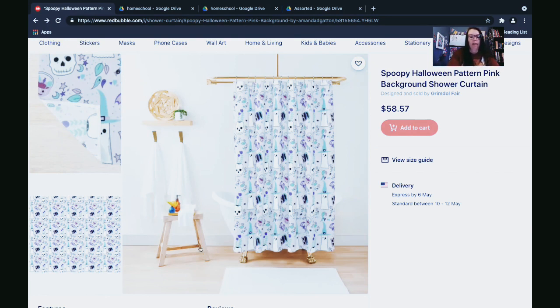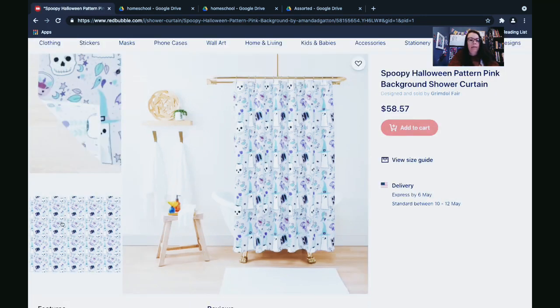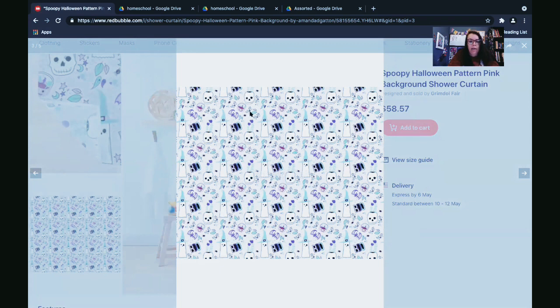I've showed you my Redbubble store before. This is a repeating pattern — I actually only drew this little Halloween type pattern once. I only drew the little witch, skull, pumpkin, bat, and the word 'boo' one time. But I made it in such a way that once uploaded into Redbubble, it makes it repeat. You can see the little block that has the witch, the skull, the word boo — I just drew one of those little blocks, and then it can repeat perfectly a million different times.